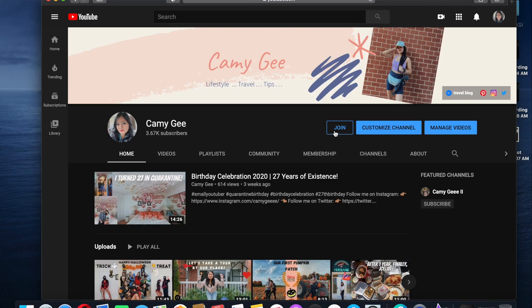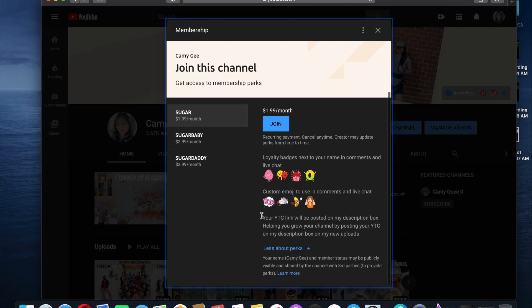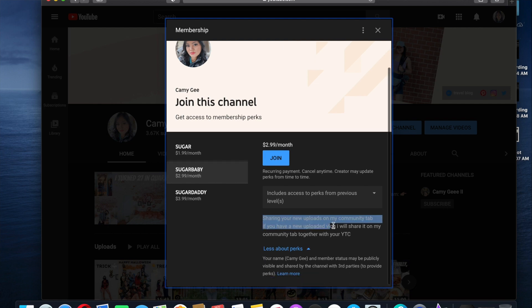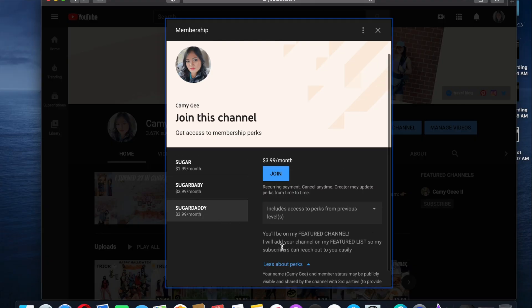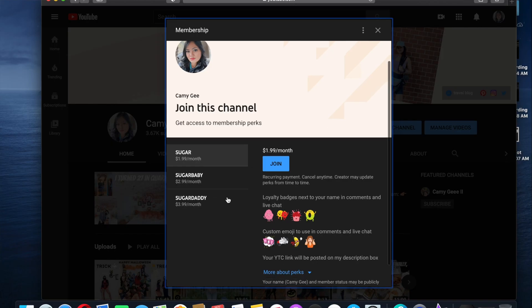How to join: simply go to my YouTube channel and you can see the join button right next to the subscribe button. You click that and then you can see 'Join this channel — get access to membership perks,' and you can see the three levels. The first one is Sugar at $1.99, the next is Sugar Baby at $2.99, and the last is Sugar Daddy at $3.99. You just choose one and click the join button.